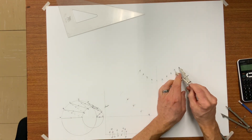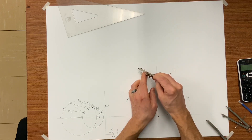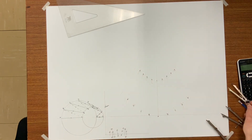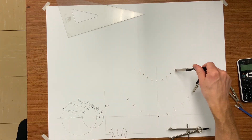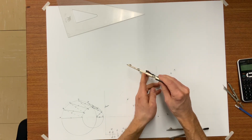That is why the pattern I'm developing right now is symmetrical on both sides of that center line, A1. You should know when to stop when you have 12 equal spaces.